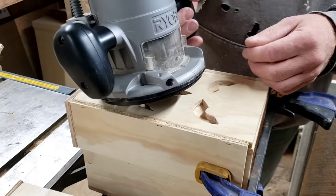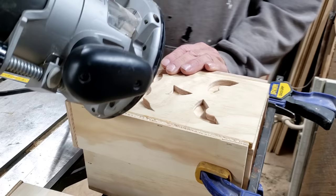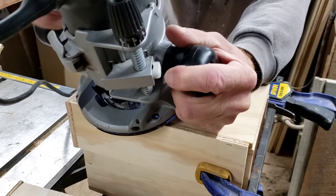We're just going to plunge in. We could do it a couple of different ways — we could drill a hole and insert our quarter-inch bit right down in there, fire up the router, and go to town. I'm just going to plunge right in: I'll rest my router on the side, turn the router on, and drive right down in.